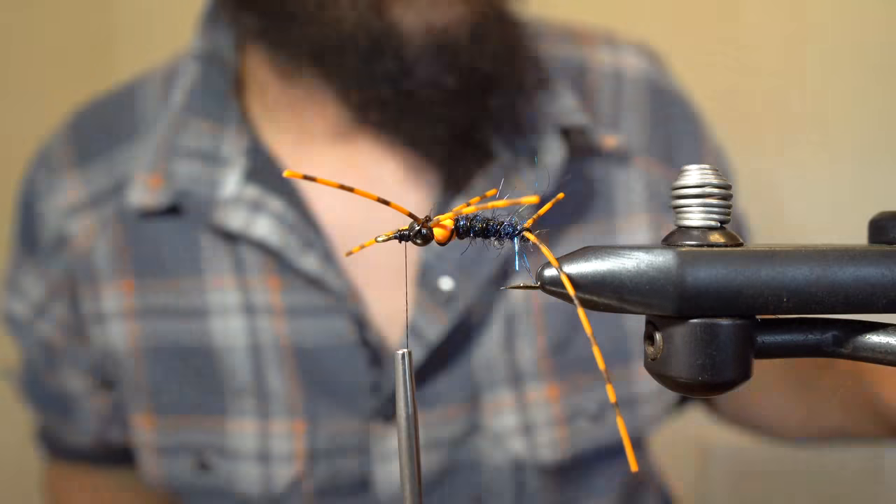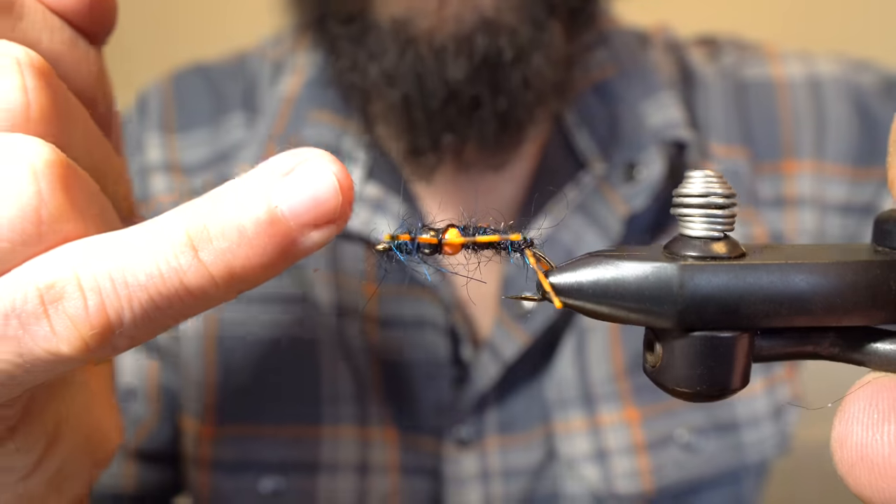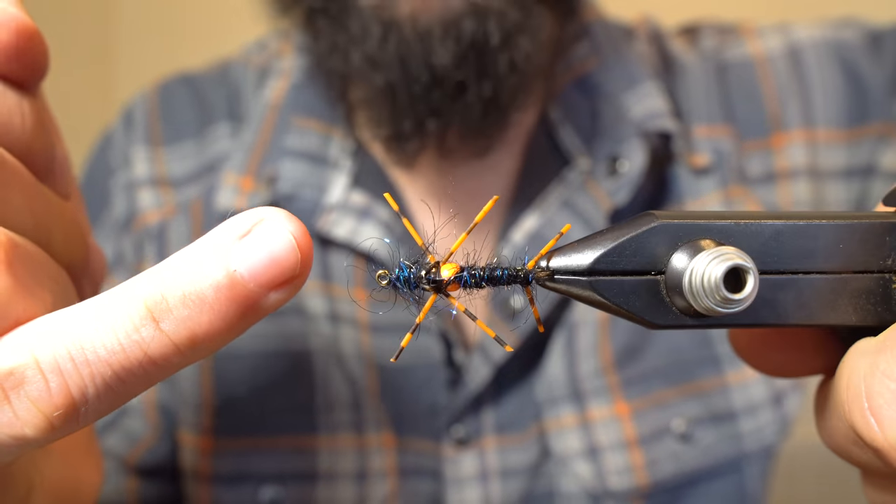Now I'm going to add a bit more dubbing right at the head of the fly and then whip finish. There you have a simplified stonefly that's a great anchor pattern and eliminates the extra step of creating a shellback.